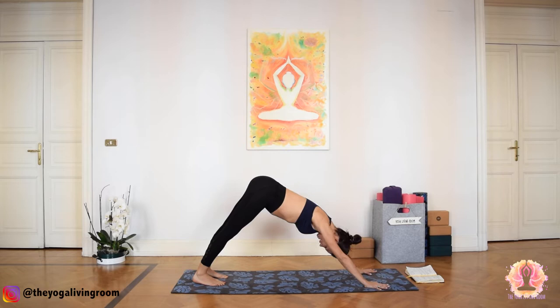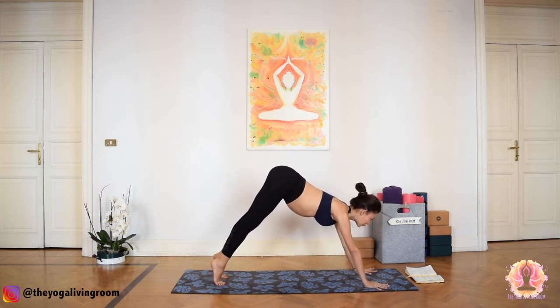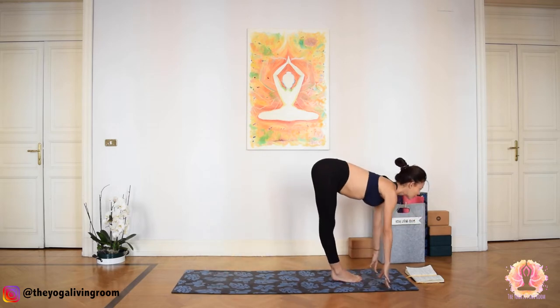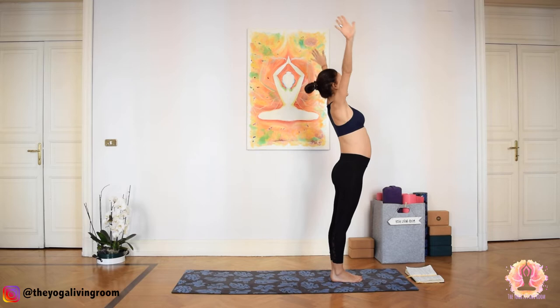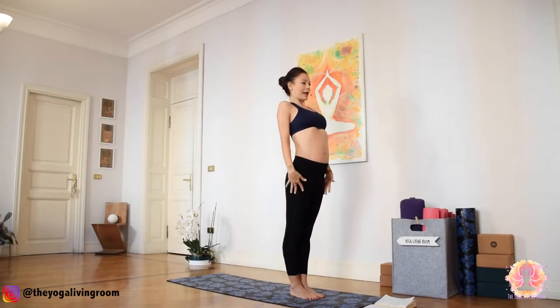One more deep inhale here. Exhale, bend the knees, gaze forward, step or float to the front of the mat. Inhale, gaze forward, lengthen. Exhale, bow. Inhale, sweep your arms up, Urdhva Namaskara. Exhale, Tadasana. Take a deep breath. Exhale fully. One more — inhale. Exhale, swan dive forward.